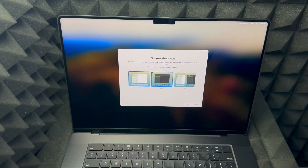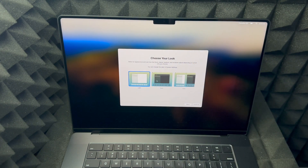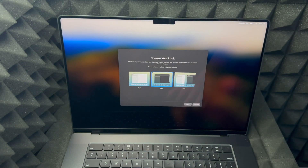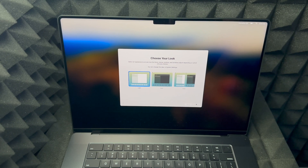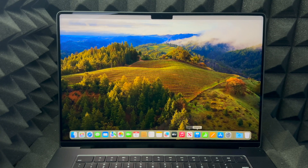Here you can choose your appearance — Dark mode, Light mode, or Auto, which uses light during the day and switches to dark at night, which is easier on your eyes. For this video I'll choose Light so you can see better, but personally I prefer Dark mode. Click continue and we are done with the setup!